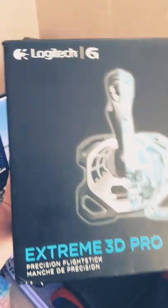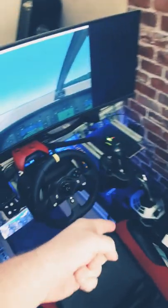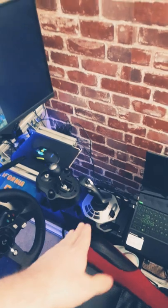I am terrible at unboxing videos. Budget and easy — three of my favorite things. So today we got the Logitech Extreme 3D Pro. Straight out of the box, everything works.